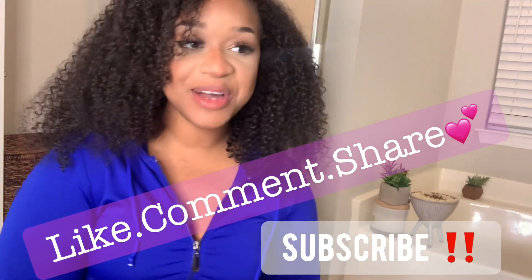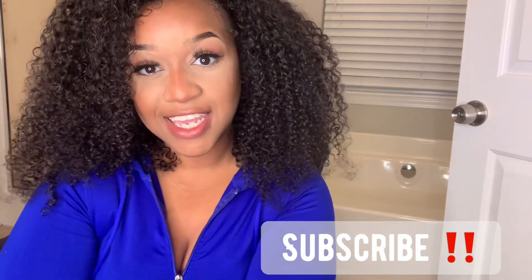Hey ladies, welcome to my channel, it's your girl Wakani and I am doing my 30-day final review of the Mongolian Kinky Curly by ISEE Hair. This is it, this is what we're working with ladies.